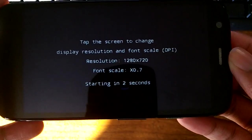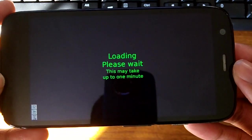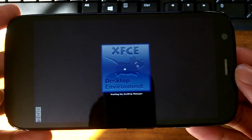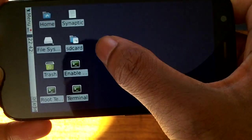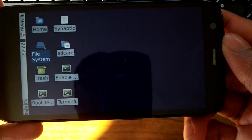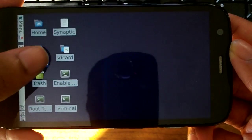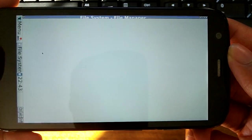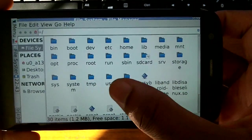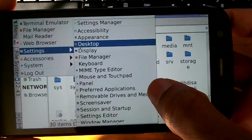Debian is a full desktop Linux operating system on your Android device. You need about 900 megabytes free to install it, and it doesn't work on Android 4.4 or any older version. It works pretty decently though — it's very smooth, and the controls took a little bit to get used to.